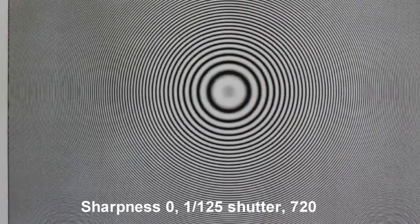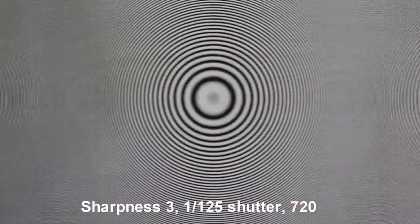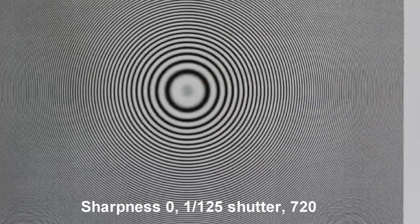Since I do a lot of filming in 720p mode with 60 frames per second because I like to be able to slow motion stuff, this example is going to show you 720p mode with a shutter speed of 1/125 for that 180-degree rule. Sharpness is zero right there. Now we're going to sharpness of three and you can see those concentric rings left to right are getting more pronounced. At seven it's even worse, and then back to zero — you can see it's much less pronounced.